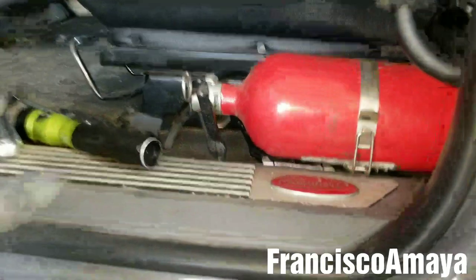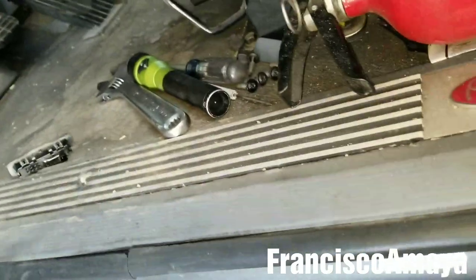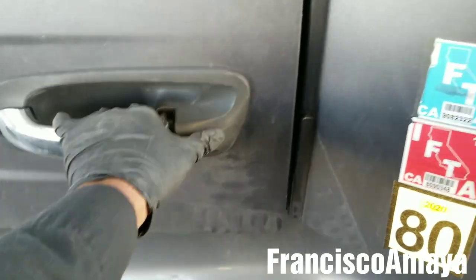Now I have to make sure that it works. I'm going to remove everything from here so I don't damage anything after the repair. Then I'll close the door and see if it opens — and it does. That's the way it should be.